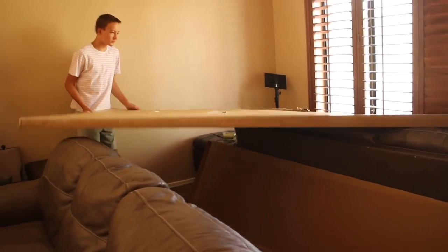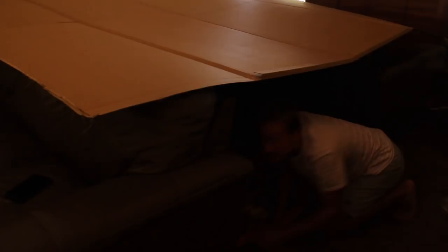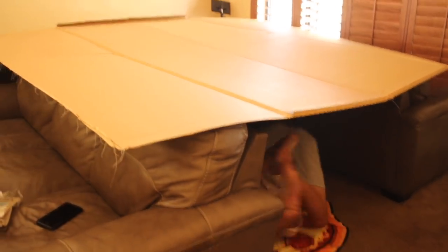No matter how old you are, building a fort will never get old, so one cure to boredom is building a fort — which is exactly what my brother and I did. But a fort is never complete without entertainment, so of course we watched YouTube Originals' new series Impulse.